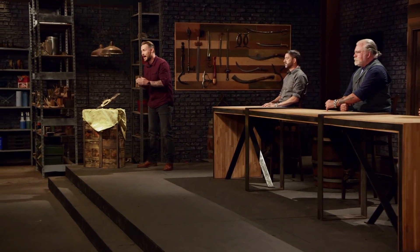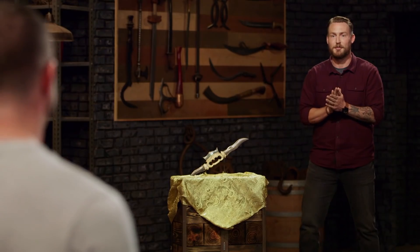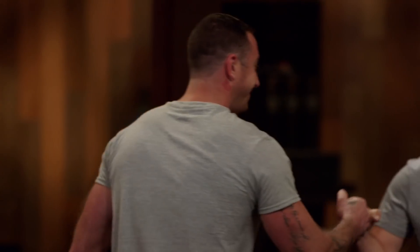We're going to send you guys home for four days, and when you come back, I want to see two blades worth at least $10,000 a piece. So do your absolute best work, and good luck. We'll see you in four days. Good luck, man.